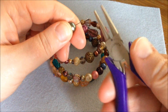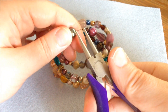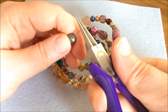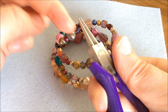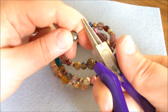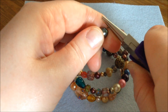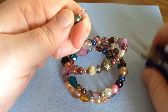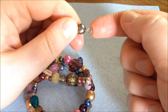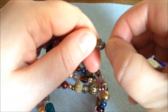Now I just need to make another loop at the end. I always find this a little bit tricky — I never know exactly how much wire to leave or how big a loop to make, but let's just try. You need to be sure you really close off the loop, because we're going to put in a dangle, and if it's not closed the dangle will come off.